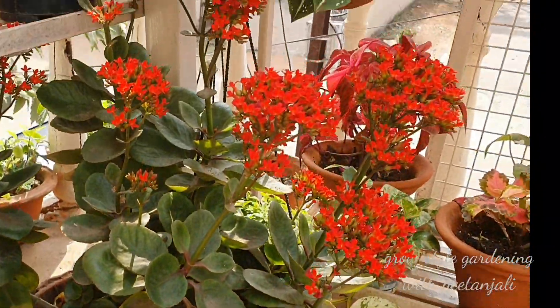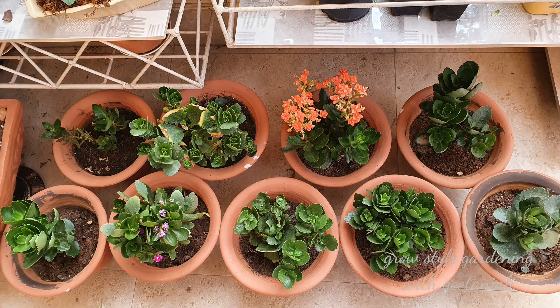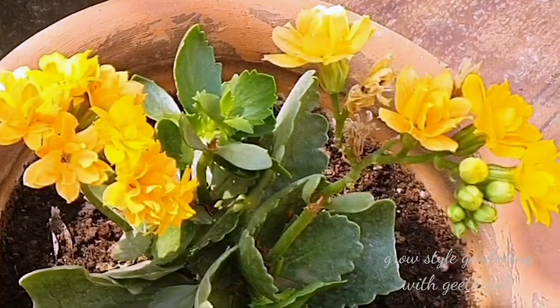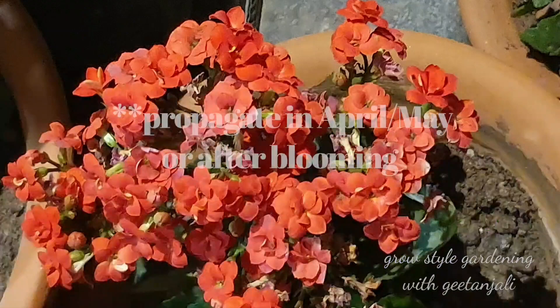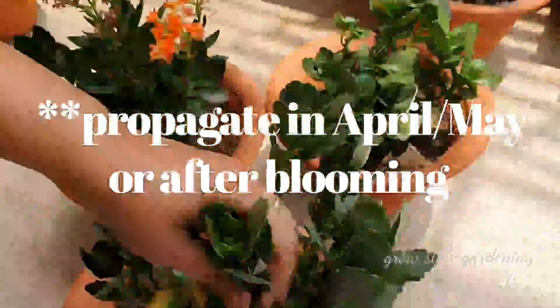It is sometimes very difficult to get the same strength of the mother plant to bloom again. Usually it goes to its dormant period after blooming, so it is best to have new plants by propagating them through cuttings.